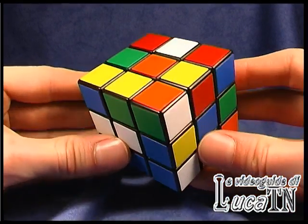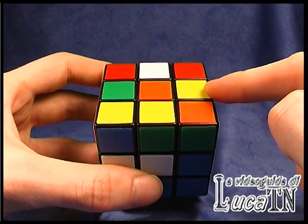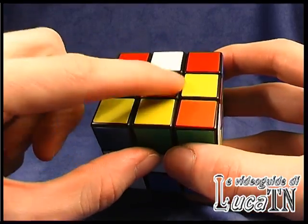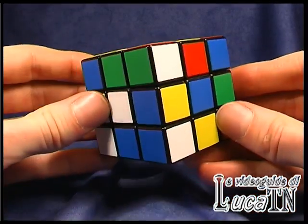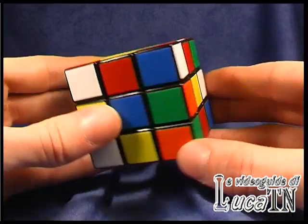Let's see what you have to do to build the cross on the top of the cube, which is the first part of the Fridrich method. Choose one color — in this case the orange — and then let's search for the edge to be placed.